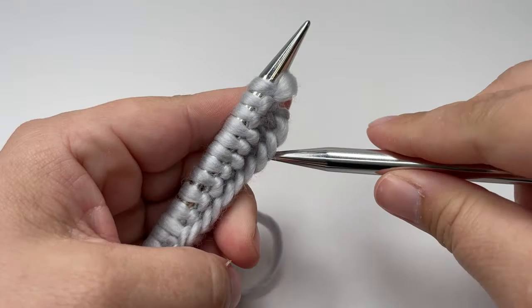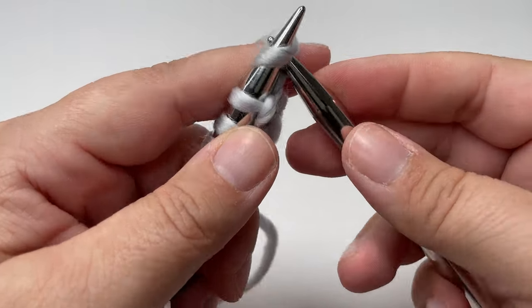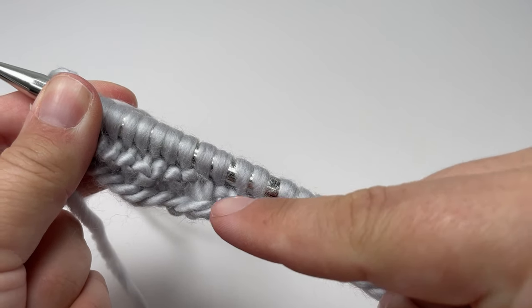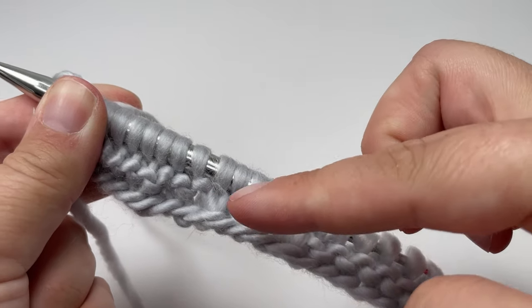Row two and every even row after that is our right side row, and for right side rows you just want to knit every single stitch. You can already see that three-stripe texture appearing even after just two rows.